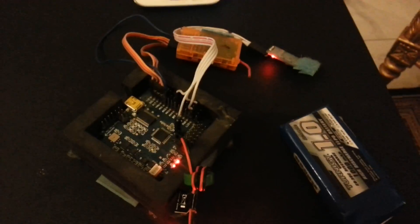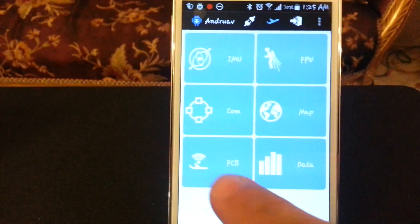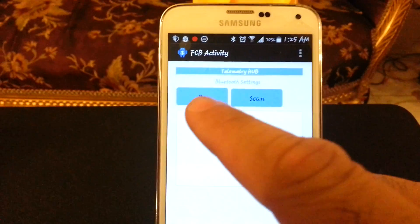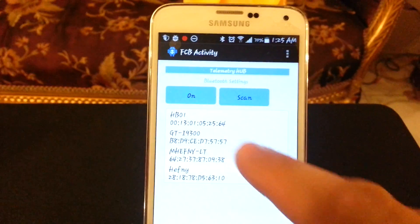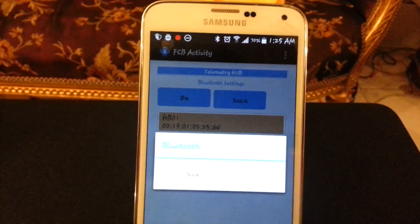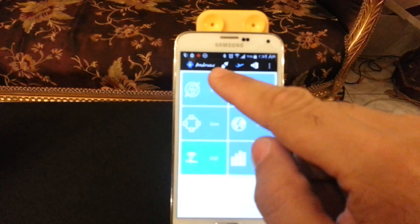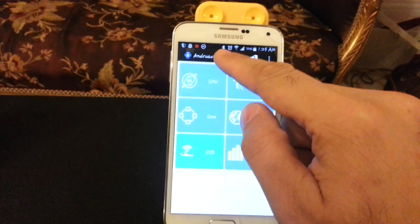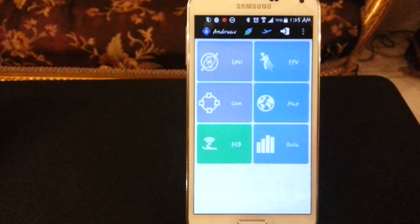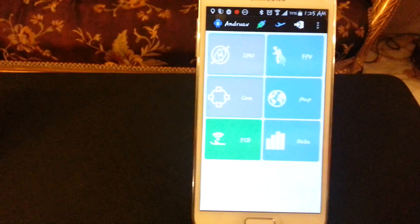First, let's start. The port is on. We will go to the flight control board button and open Bluetooth. Here we will select our Bluetooth module. Now it is connected — stopped blinking. Now we will connect online. Our Android drone mode is ready now.